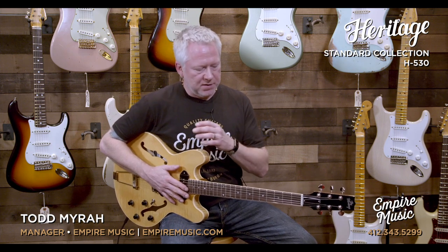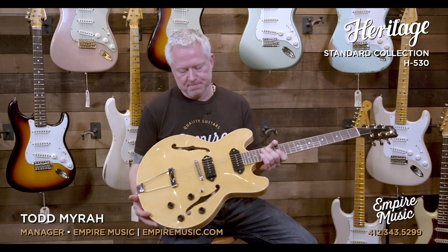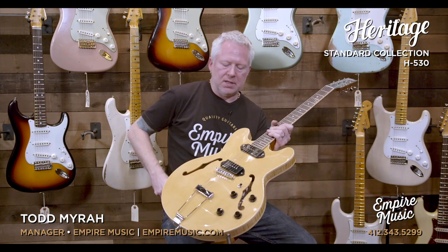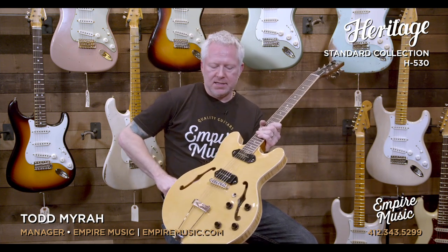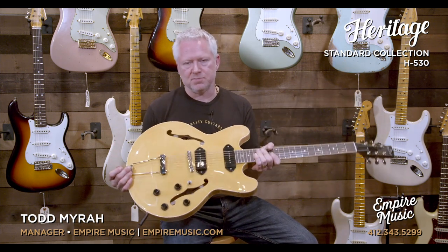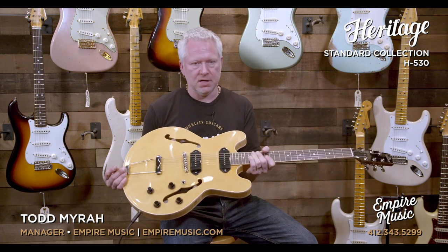In some of the other Heritage demonstration videos I did, they were mainly solid body guitars. This, however, is a full hollow body, as you can see. Aside from being light — very light — the sound that this produces just acoustically is unbelievable.